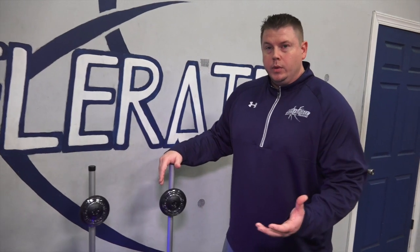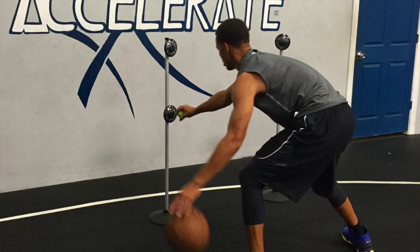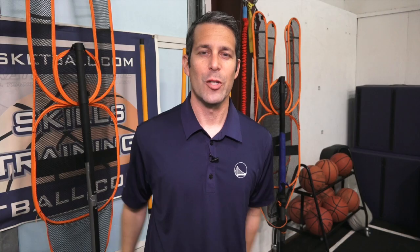We can do it stationary and we can do it on the move and in transition. It's a tool that Stephen really enjoys working with and has seen a lot of benefits from.